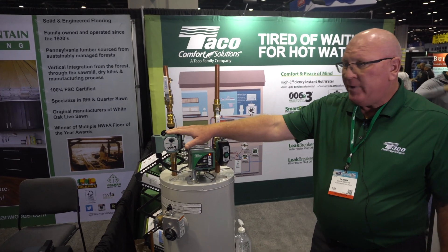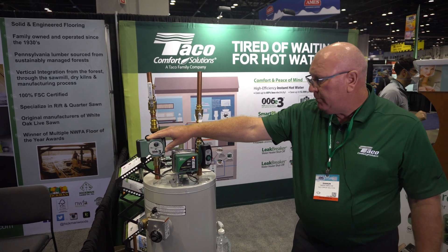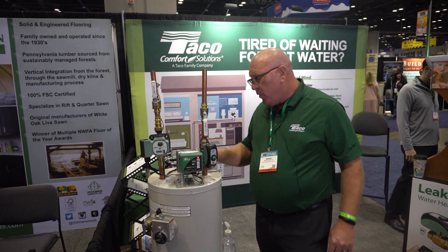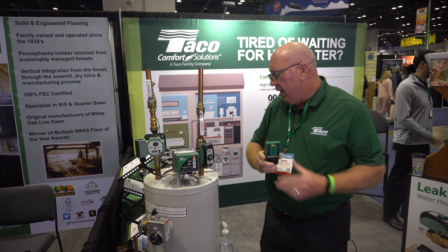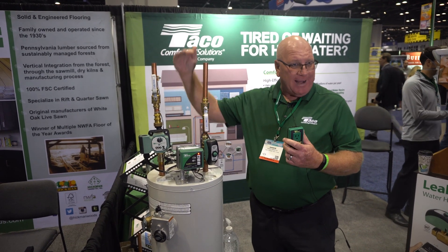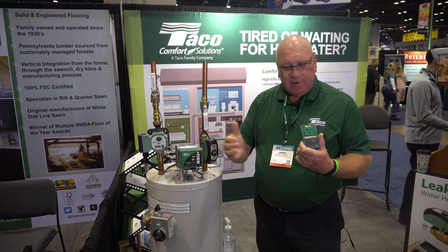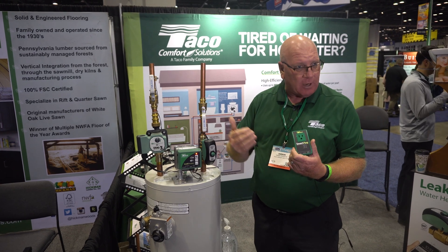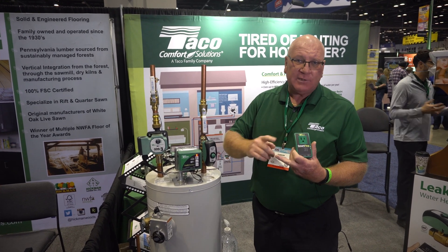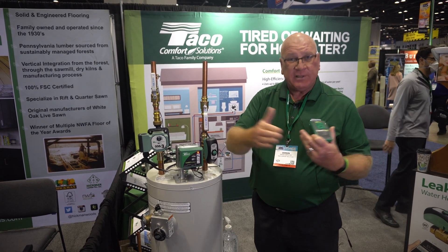This is our 006E3. It's an ECM product. It does up to 500 feet of pipe in residential. It's adjustable speed and comes with our smart plug. Our smart plug comes with a wire that connects a sensor about 18 inches off the discharge. For the first seven days after you plug the pump in, it learns. It runs on a pulse load — on for five minutes, off for ten — repeated for seven days.